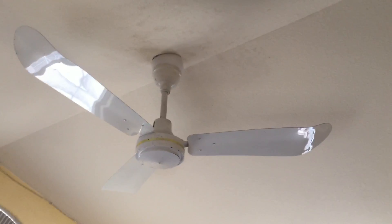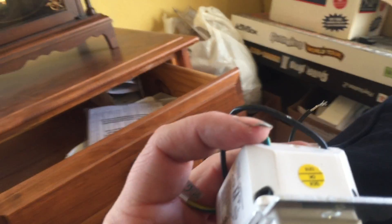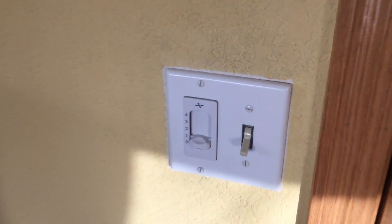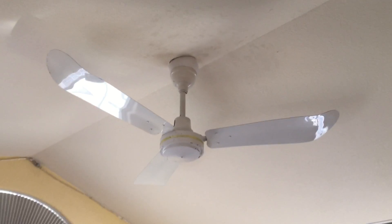Hey everyone. I have decided to change the control out on this gold line. I've been using an 8-12-20 all this time. Here's the other control — let's find the values. This is 12 and 8, so that would make 20 when you have the high-medium. It's a 4-speed control, just like this one. I have decided to down it to a 6-8-14, which I found to be perfect.